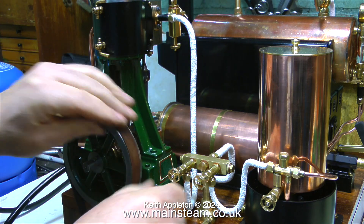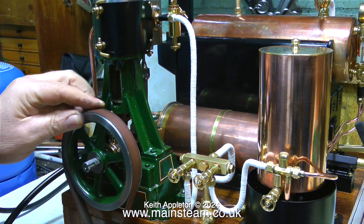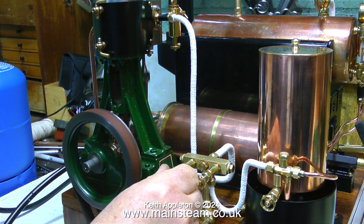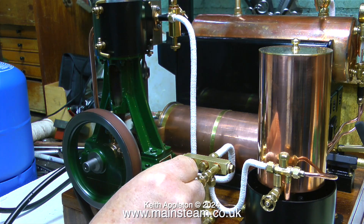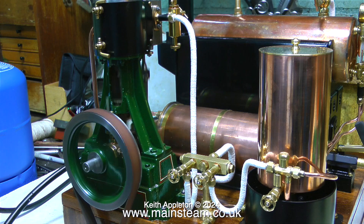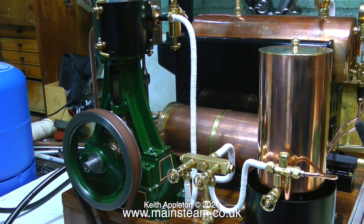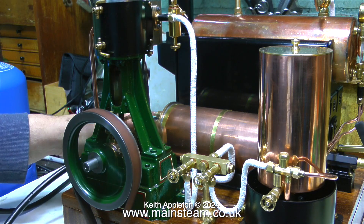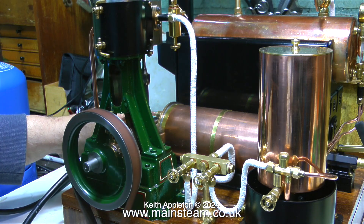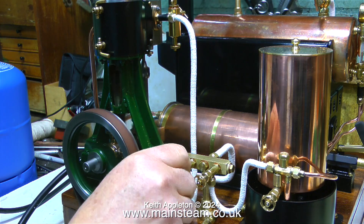Right, that's enough messing with drain cocks - it's time to see whether this steam engine is powerful enough to generate any electricity. I need to fit this belt; this is a belt I really made in a rush because I was quite excited to see whether it worked, and I didn't line it up properly - that's why it's very wobbly. I'm going to make a better version, but I'll live with this for the moment. The first thing I notice is the noise from the generator is not really excessive - it's not silent, but it's not making a horrible whining noise.